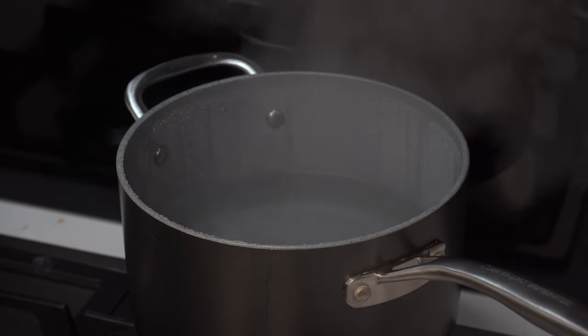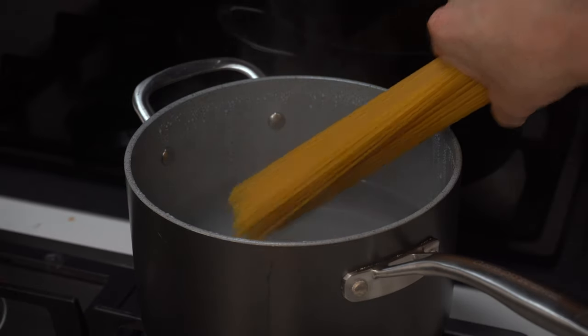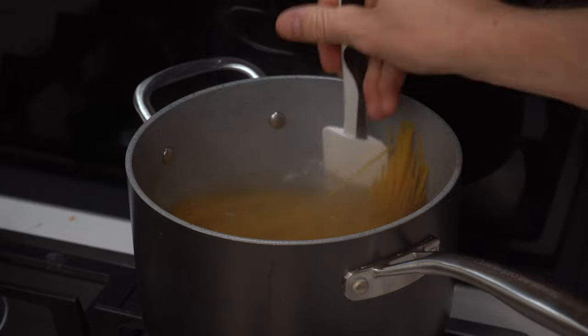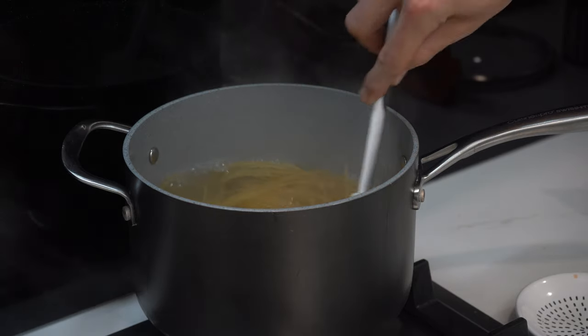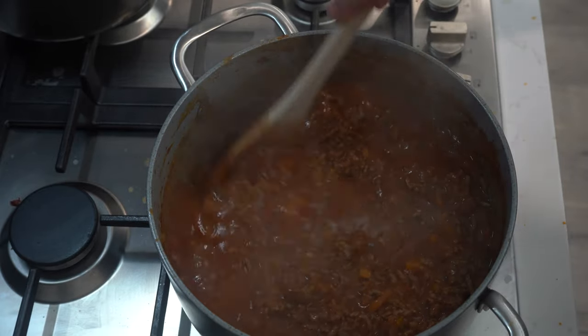Now let's get the pasta cooking. Your water should be boiling now, so remove the lid and add the 350 grams of spaghetti — just kidding about snapping it in half, I don't plan on getting crucified by any Italians today. Just place the pasta in the pot and after 30 seconds it should be malleable enough to be submerged. Ideally, you have a large pot to place the pasta directly in the water. We'll cook for about 8 to 9 minutes or according to your pasta packaging. Continue to simmer your bolognese until the sauce begins to thicken, which should take about 8 to 10 minutes.